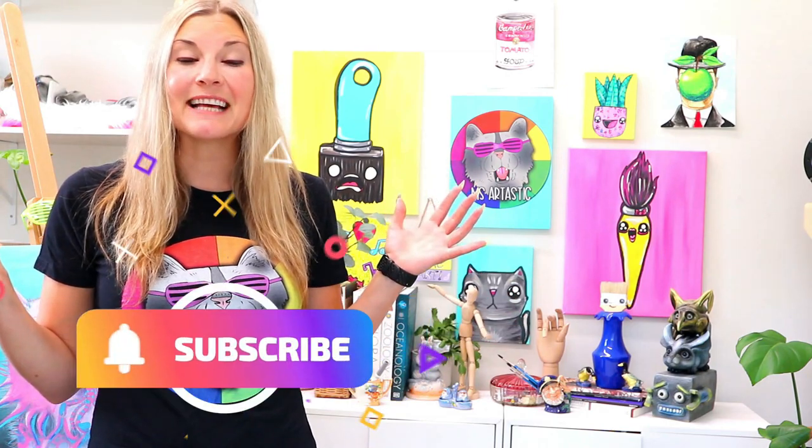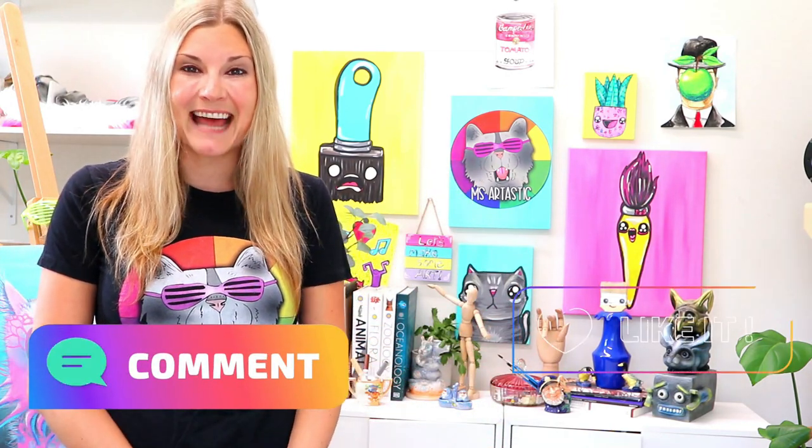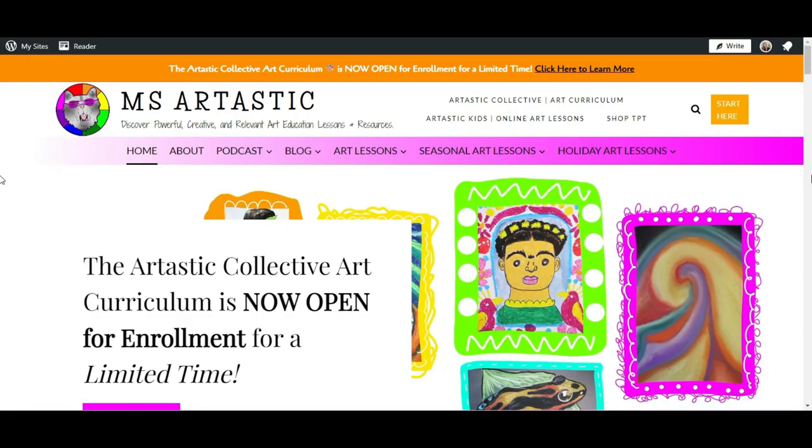Thank you so much for watching the art lesson. Now let's dive into some more ways that you can explore Ms. Artastic art lessons. The first place to start is the Ms. Artastic blog — it's kind of like a hub for all things Ms. Artastic. You're going to find links to the podcast, where you can find show notes and listen, or you can find the podcast on your favorite podcast player — just search Ms. Artastic.